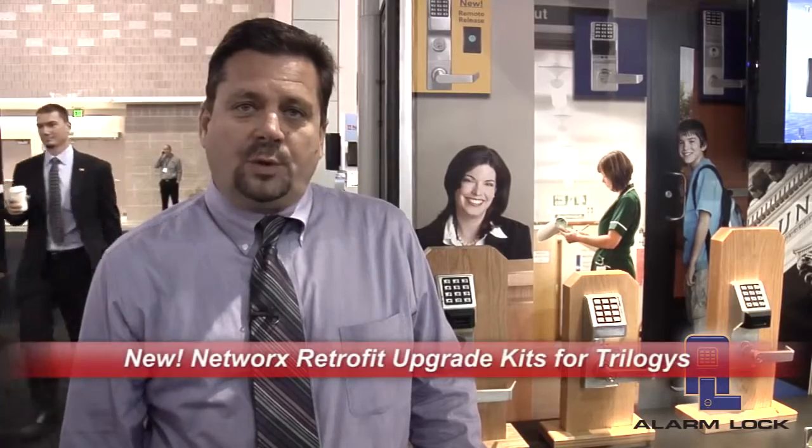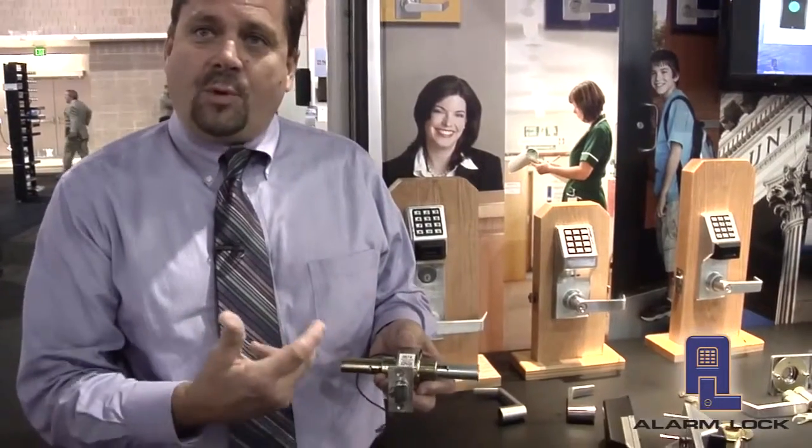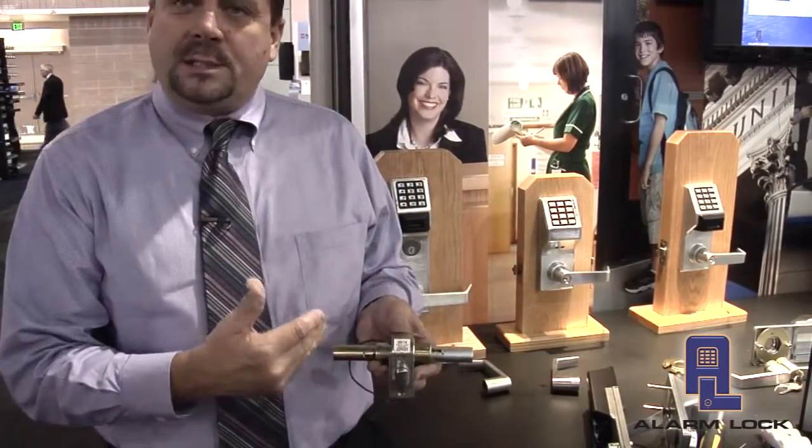The second product that Alarm Lock has introduced is a Networks retrofit upgrade kit. The Networks upgrade kit allows us to take a standard DL2700 cylindrical lock, PDL3000 cylindrical lock, or the mortise lock and upgrade that opening from a standalone access control opening to a Networks wireless opening. Since 1994 when the Trilogy was first introduced, all product lines have used a cylindrical lock body, and that lock body really hasn't changed, so the lock body is able to be reused along with the latching mechanism.